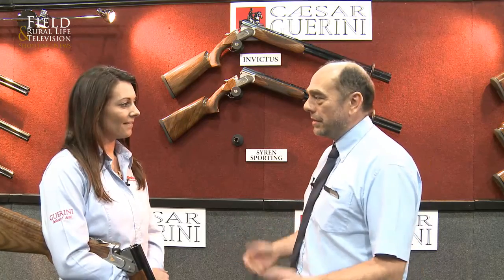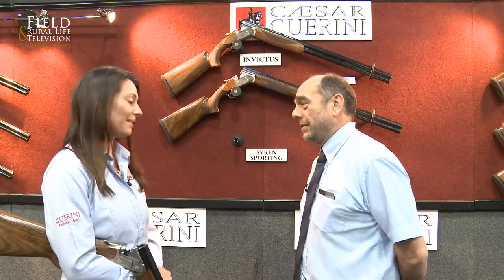Welcome to the British Shooting Show, and it's always an absolute pleasure to meet up with this young lady. Now come on, Tanya — Cesar Guarini and your clay gun, a phenomenal year. I've had a superb year, absolutely brilliant, winning things left, right and centre, breaking my personal best and just absolutely having a ball with it. It's been a joy, it's been brilliant.